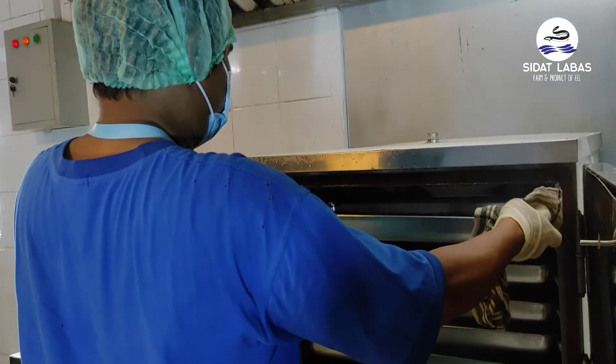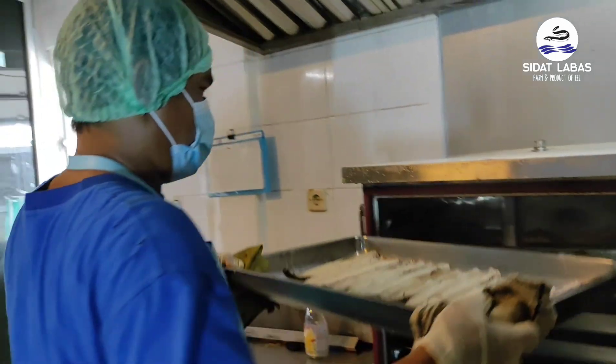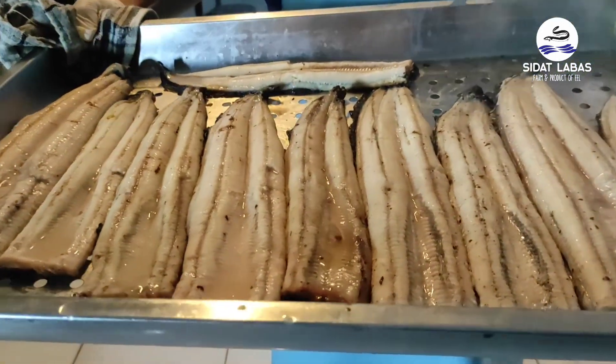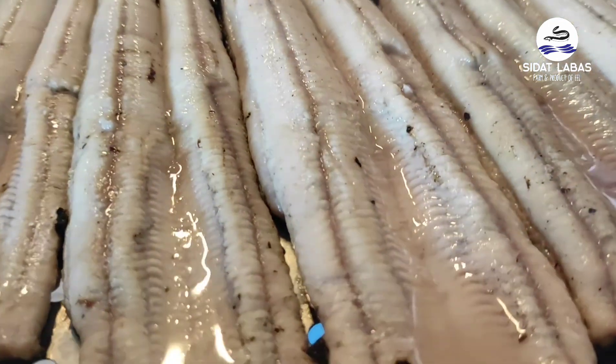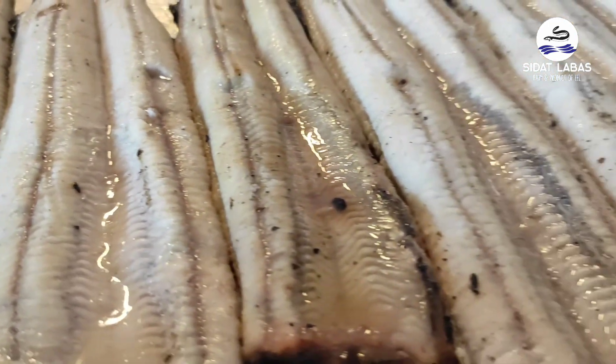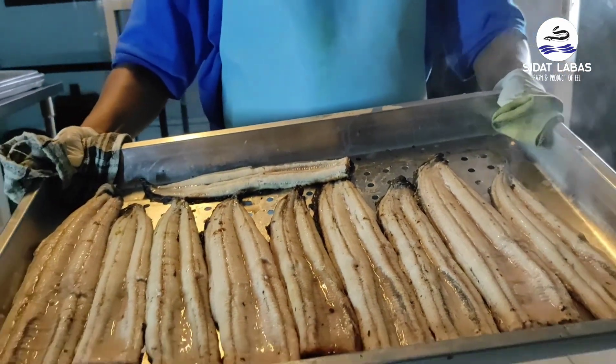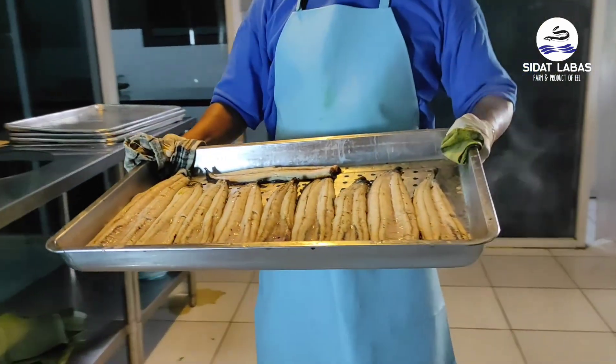Ikan sidat di-steam atau dikukus agar dagingnya lembut. Ini adalah ikan sidat yang sudah di-steam — warnanya sudah mulai putih, lembut, dan baunya khas sekali. Teman-teman juga ketika mengikuti farm tour ini akan bisa makan ikan sidat langsung.